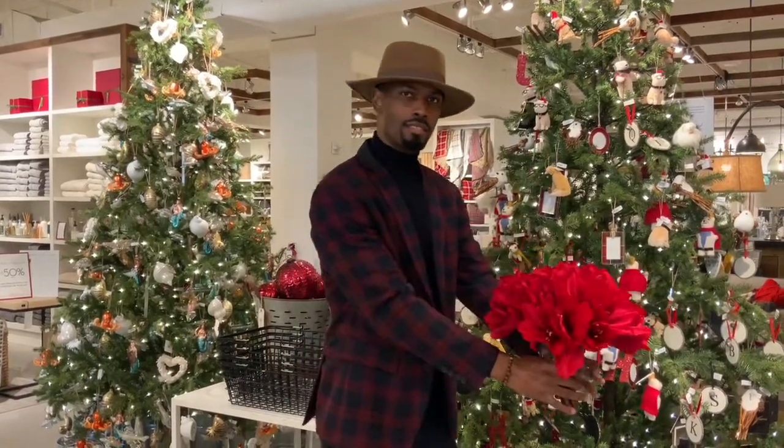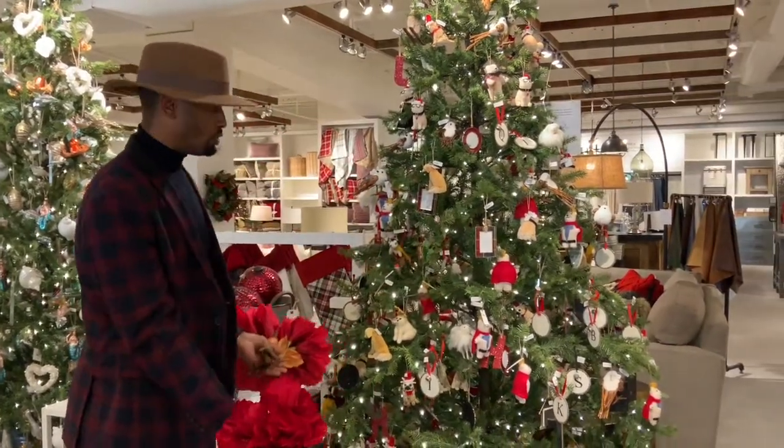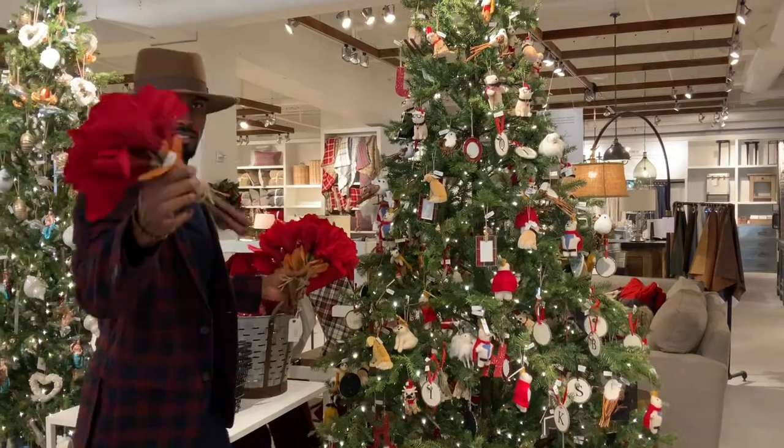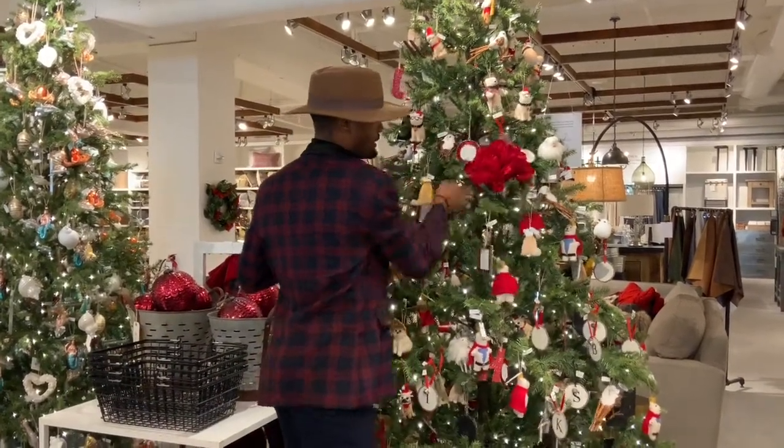So when you think of Christmas, you think of poinsettias, you think of amaryllis. It's a very traditional holiday flower, but we can use them in different ways. One way is as a bouquet in a vase to add some beauty to the table or any area. The other way is as a void filler for a tree. I have the tree behind me here — I don't need to over-saturate it with ornaments. I would do a void filler with these guys like that.